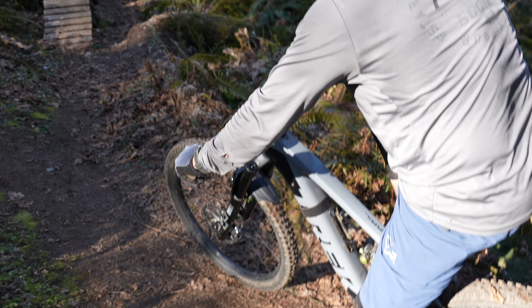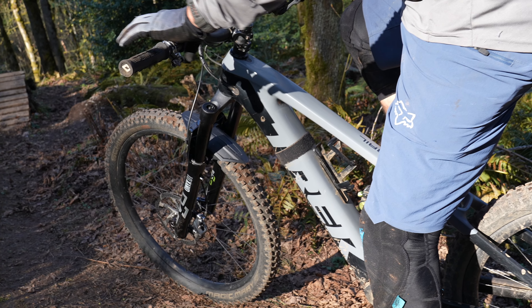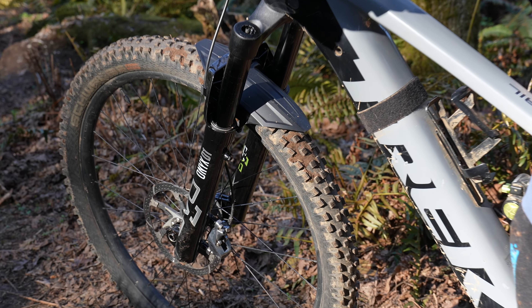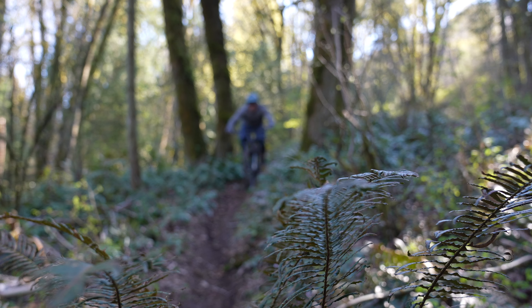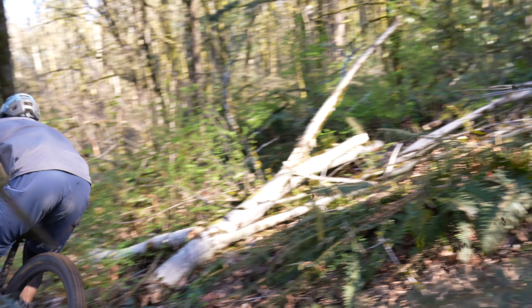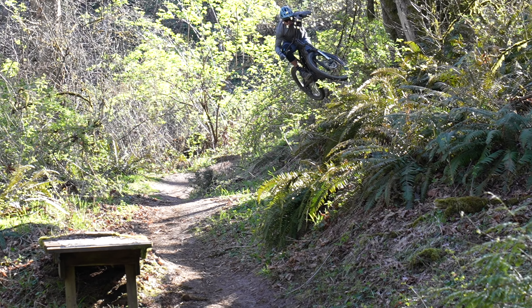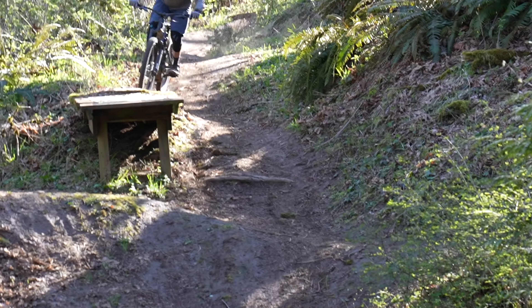Regardless of your suspension preference, you're going to learn a lot by watching this video. This is the deep dive review on the Onyx 38. This is my friend John, and he's an absolute animal on the bike — this is what his Strava account looks like. He just likes to go super fast and shred.